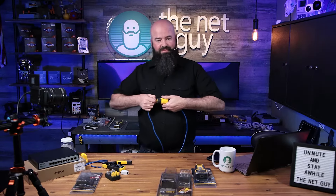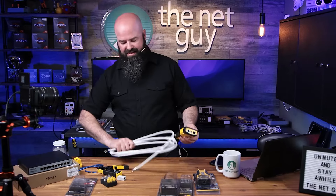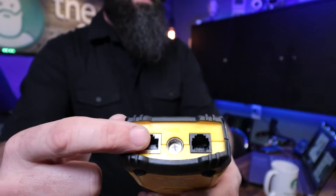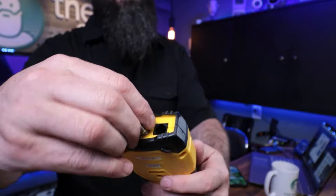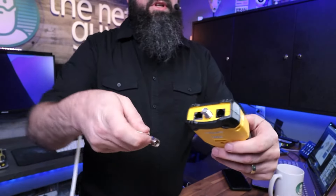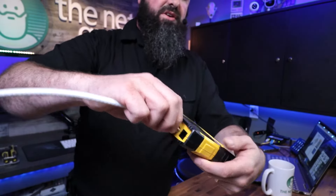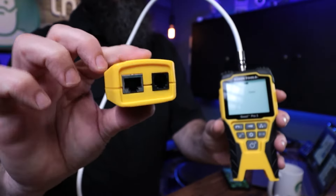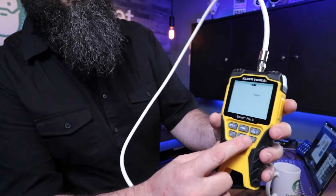The other cool thing is this does the same exact stuff for coaxial cable. I just happen to have a chunk of coax cable here. If you look at the end of this tool, it's going to do RJ45 — which is ethernet — coax, or business phone systems. I'm going to take the little included adapter they give you and switch it over to coax mode. Now it's showing that it's an open cable — not connected to anything. You can take the other side of the receiver and plug that in to see if the cable's good.